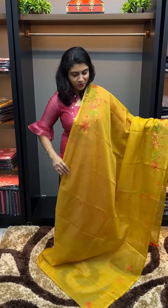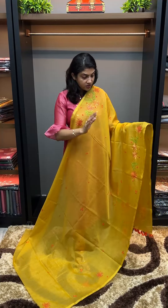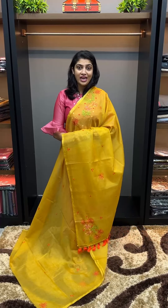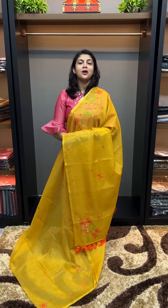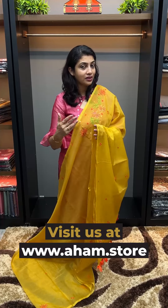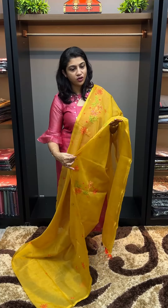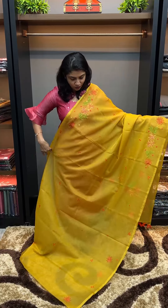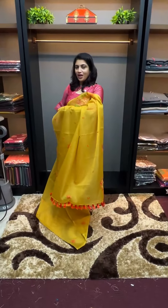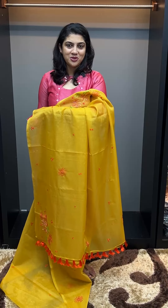Now you can get some siren collection. It is semi-organza — not pure silk or organza. It is semi-organza with handwork. This is the white shade. You can add the same siren in the same size. You can get the same look of the same siren. Thank you.